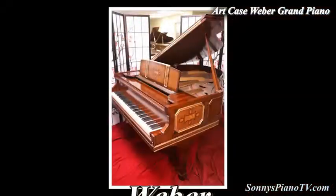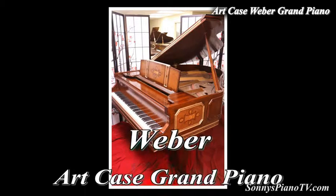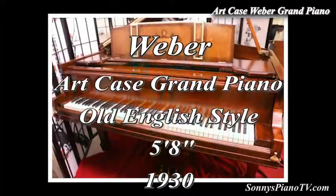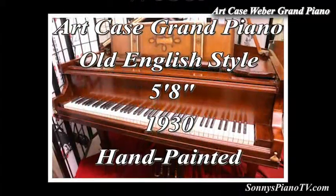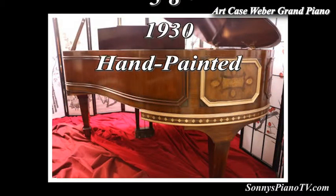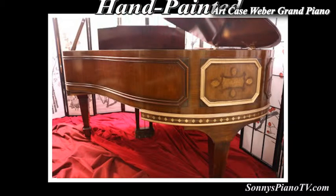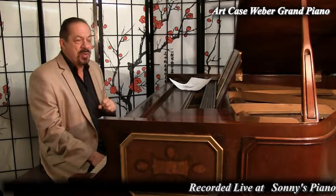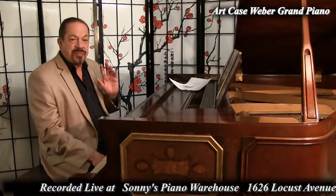So what do we have here? Once again, a 1930 Weber, American-made piano, made in New York City in 1930 with what they call old English style design. And it's just beautiful. This piano is going to make somebody very, very happy. We're recording this live in our warehouse in New York on Long Island, where we ship nationwide. We ship a piano like this worldwide, so wherever you are on the planet Earth, we most likely can get you this piano. Just drop me an email and give me a call, and we can talk about it.